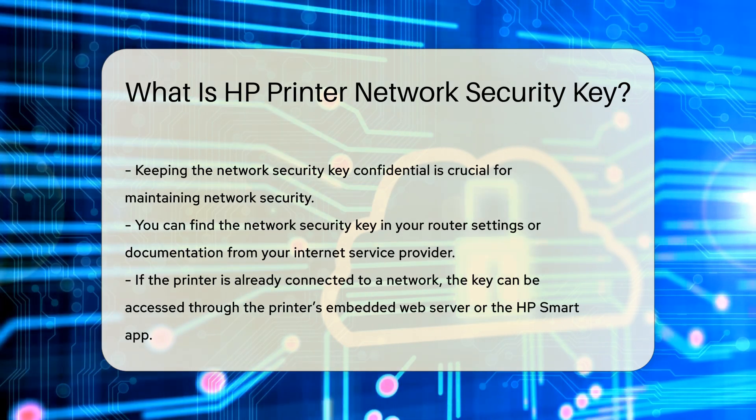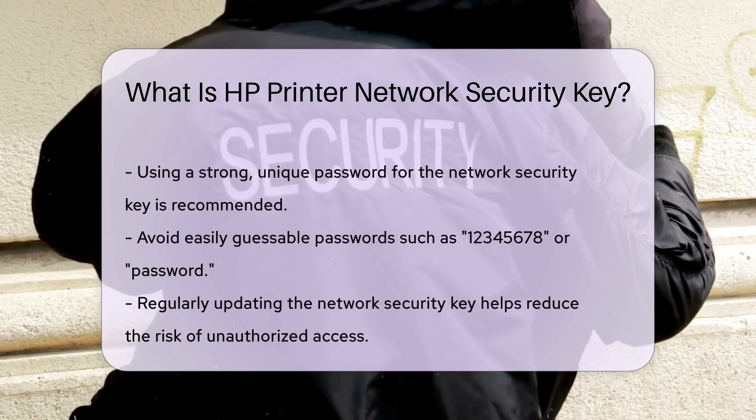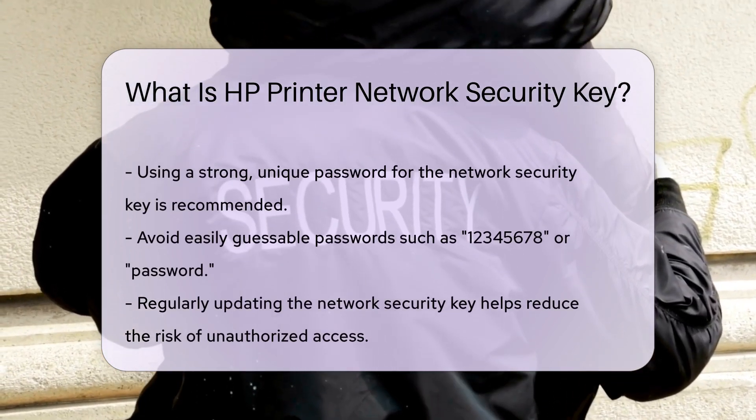Using a strong, unique password for your network security key is essential. Avoid using easily guessable passwords like 12345678 or 'password'. Instead, use a combination of letters, numbers, and special characters to enhance security.